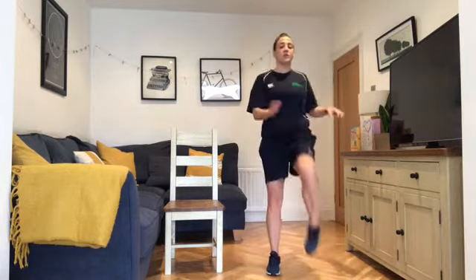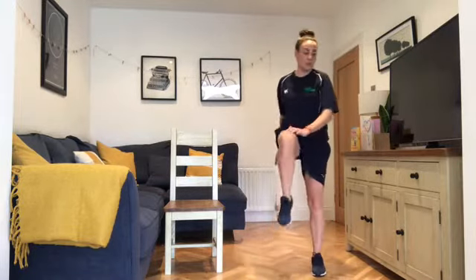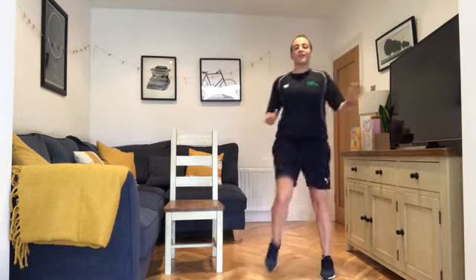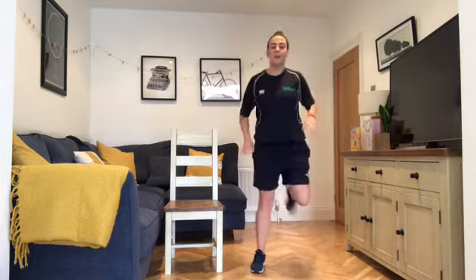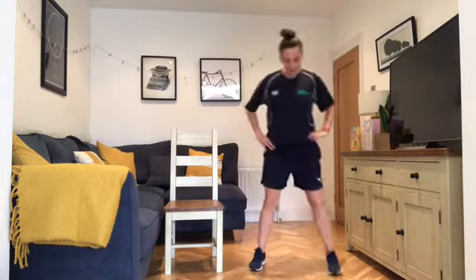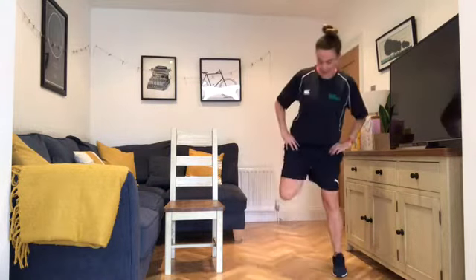If your balance isn't good, keep it nice and low to the ground. You can hold the side of the wall with your fingertips. Now we're flicking the heels up at the back — try to flick the heels up as high as you can, bending at the knees.